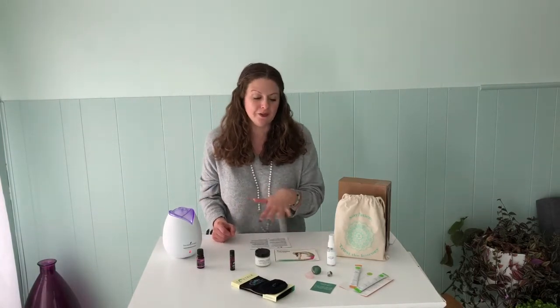Hey guys, Kelly here. Today I'm here to show you what all is inside our latest Buddha Box. Our February box is here and this month is all about nourishing the mind, body and soul. So a lot of wonderful items in this month's box. If you don't have a Buddha Box subscription yet and you're thinking about getting one, stay tuned to the end of the video — I will be giving out a discount code that's good for 15% off your very first Buddha Box.